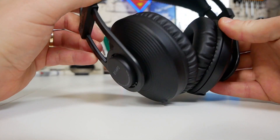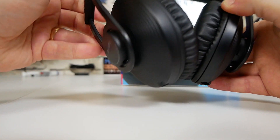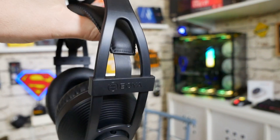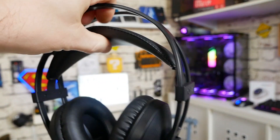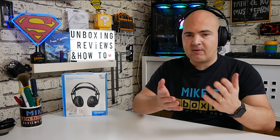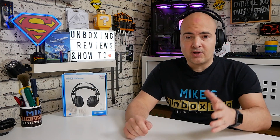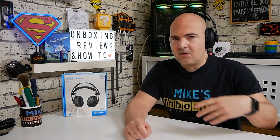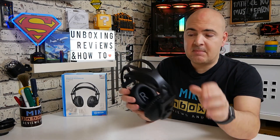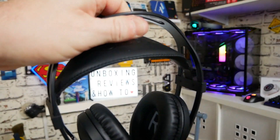They are a closed-back design as well, which shields and prevents outside noise leakage, which is really good. The adjustment is genius — the way it moves on the band means it will fit any head straight away. You put them on and you can barely hear yourself talk. Pretty much everything around me is blanked out — I can't hear the PC fans or anything else in the house. The headband itself is really nice and soft, with a leatherette-type style which is very common on headphones these days.